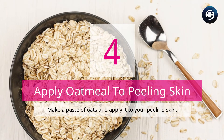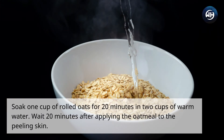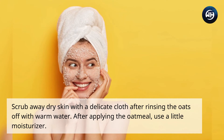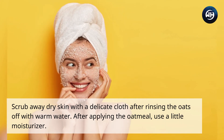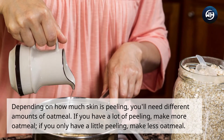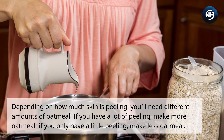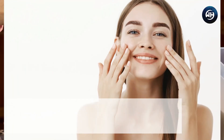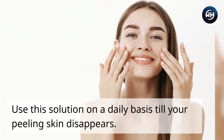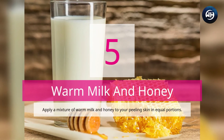Number four: apply oatmeal to peeling skin. Make a paste of oats and apply it to your peeling skin. Soak one cup of rolled oats for 20 minutes in two cups of warm water, then apply to the peeling skin and wait 20 minutes. Scrub away dry skin with a delicate cloth after rinsing the oats off with warm water, then apply a little moisturizer. Use this solution on a daily basis until your peeling skin disappears.